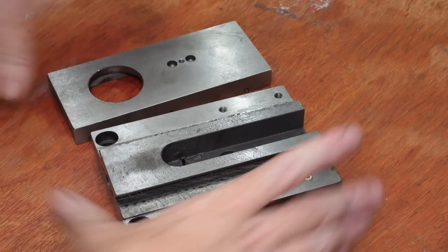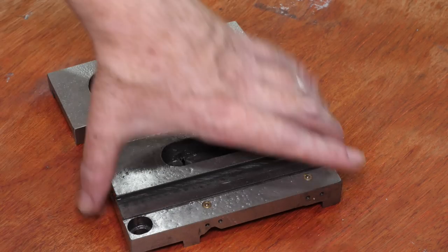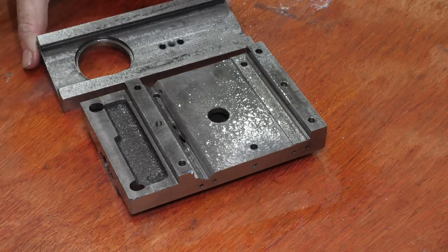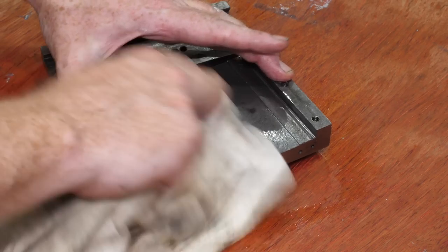The larger parts need to be cleaned the same way I cleaned the bed, using WD-40 in a cloth. This is quite a lot more work than the bed as the shape is more complex, and there are more difficult to reach places where grit could get lodged.